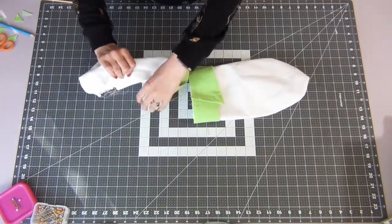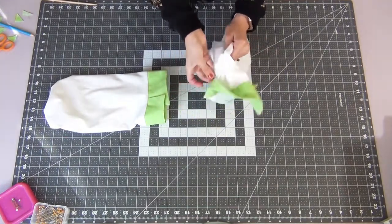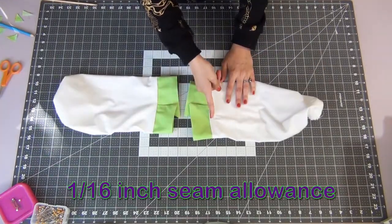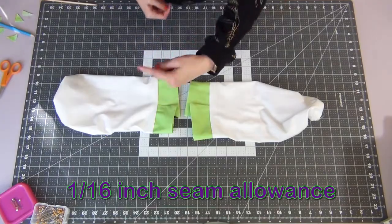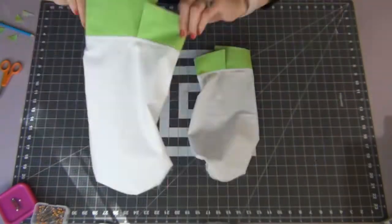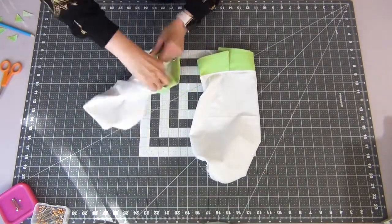Fold down the cuff from your sleeve and we're going to do a topstitch at a 1/16 inch seam allowance, sewing the seam allowance to the sleeve. Then you can flip your sleeve cuffs up, making sure the seam allowance is tucked inside.